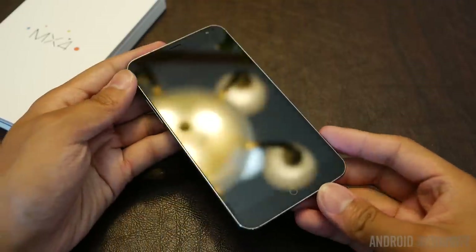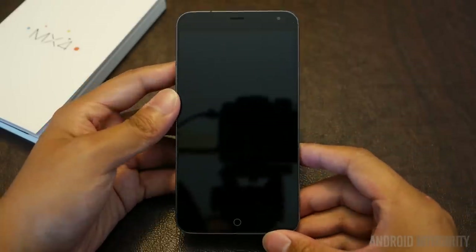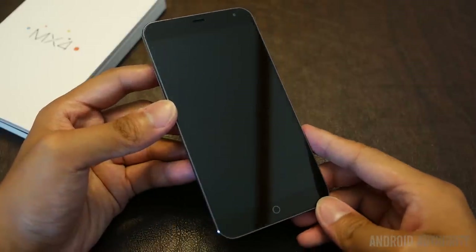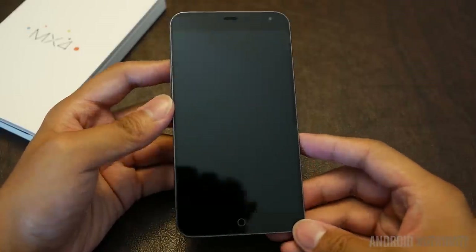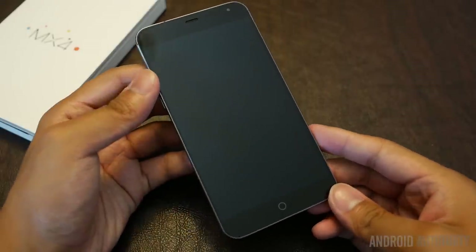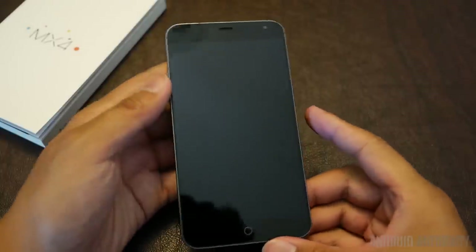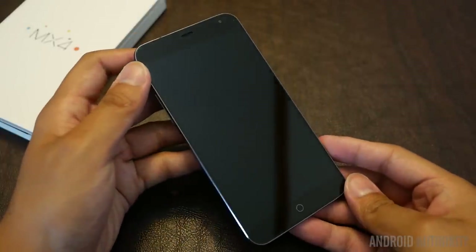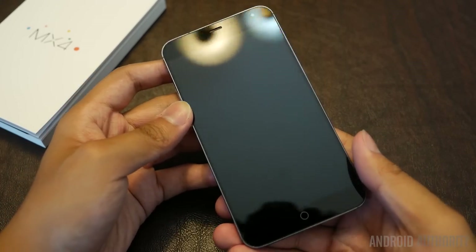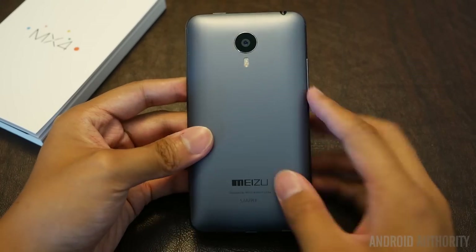As far as the display goes, we have a 5.36 inch display, which is a little bit unusual — not one of the more conventional sizes we see in phones. As far as resolution goes, we have a 1920 by 1152 resolution screen, which brings a little bit more resolution than proper 1080p, though you'll still be getting full HD quality. The home button down here on the bottom is what you'll use for pretty much all of your interactions with the Flyme 4.0.